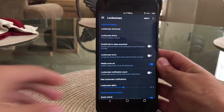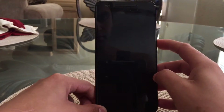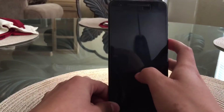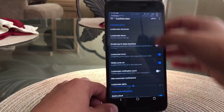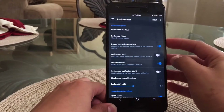Under that you have a lock screen torch, which I do like. You can press the power button while your screen is locked and it'll turn on, as you guys can see. To turn it off you simply press the power button again, or you can go into your notification drawer and turn it off there.